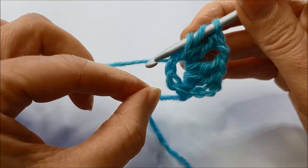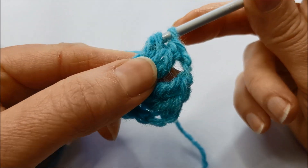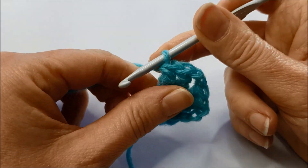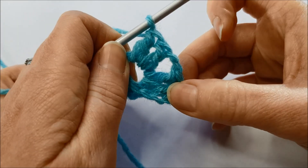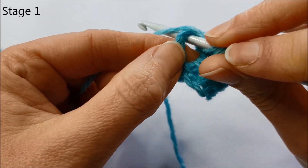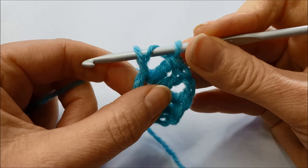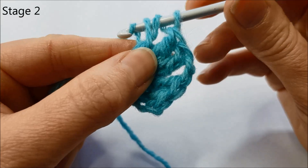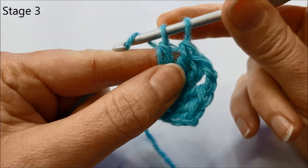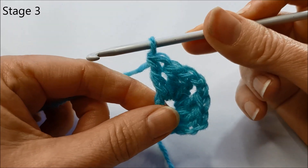So there are three stages to a treble crochet stitch. You stop when you've got three loops on your hook. Stage one: yarn around the hook, into the middle, catch the yarn, pull it through. Stage two: yarn around the hook and pull through two loops. Stage three: yarn around the hook and pull it through those two loops, ending up with one loop on your hook.